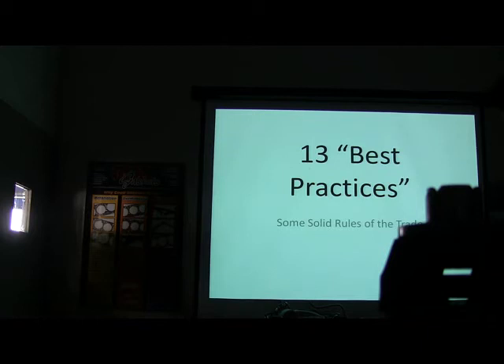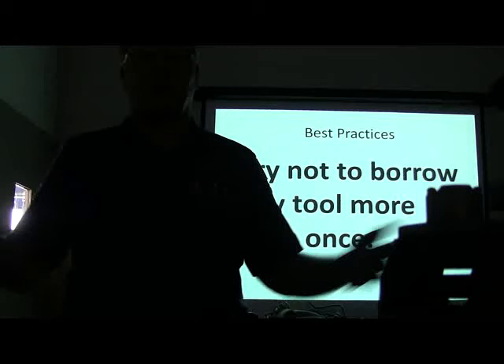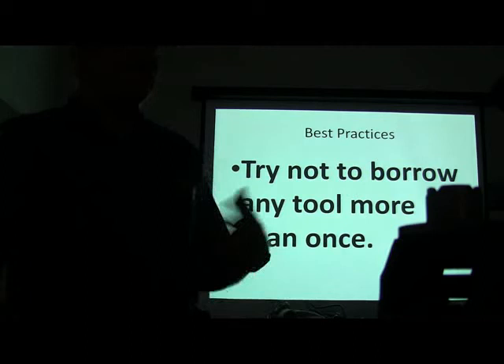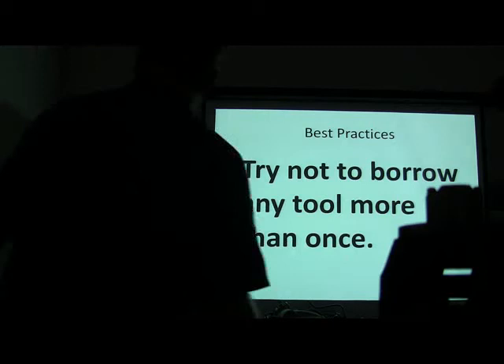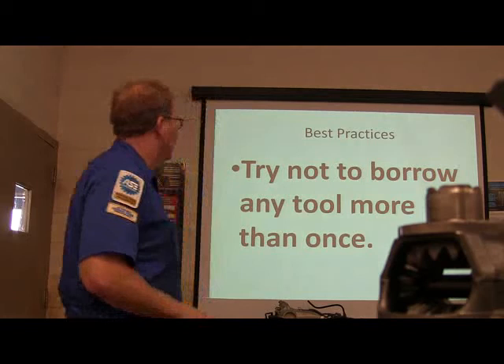13 best practices. Try not to borrow any tool more than once. I used to work with people that would just borrow tools from anybody they could — fuel line tools, radio disconnect tools. If you're a professional technician and you have to borrow it once, you better buy one. If you have to borrow it twice, you need to buy it — you need to own one before you have to do it a third time.